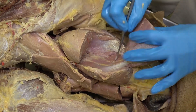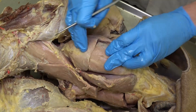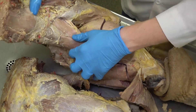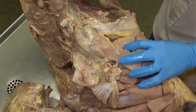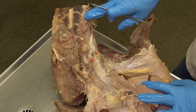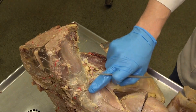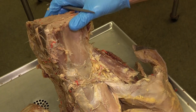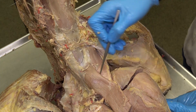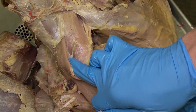As in small animal, the quadriceps femoris can be thought of as a hot dog: the three vastus muscles make up the bun and the rectus femoris is the hot dog. In this area we can also see this muscle with a very shiny tendon — that's the psoas minor — and just lateral to that, this larger muscle is the psoas major. The psoas major fuses distally with the iliacus to form the iliopsoas, the muscle deep underneath the sartorius.